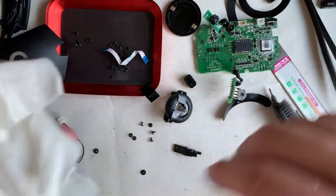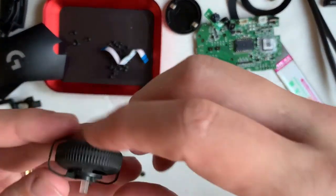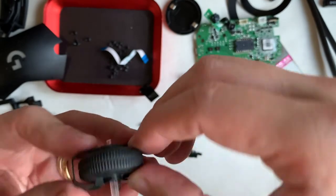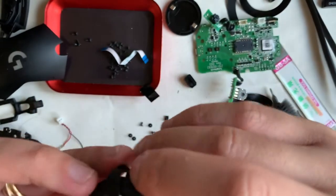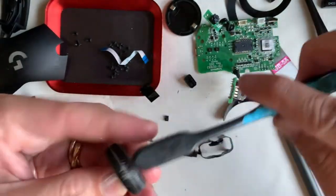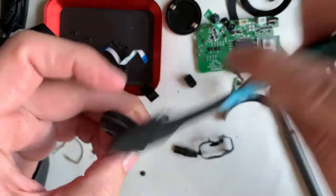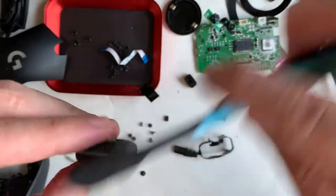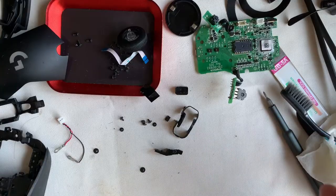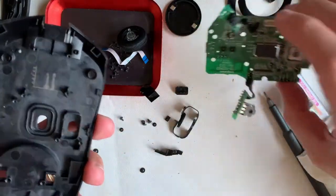Taking a look at the scroll wheel, there is an additional rubbery piece attached to it. This piece is quite flexible — you can expand it a bit and lift it off the wheel. This video took me a good four hours to record because there were a lot of hiccups.